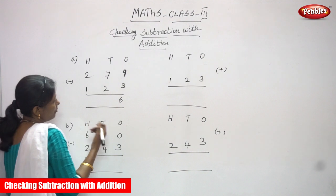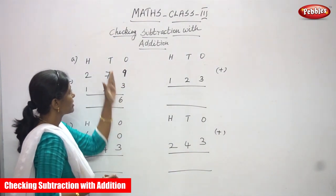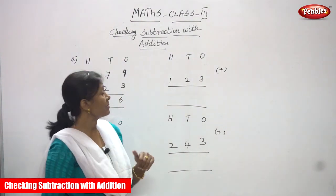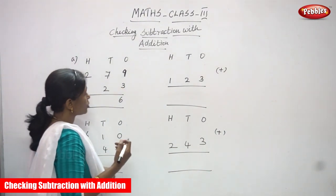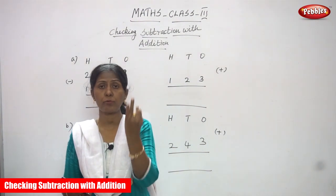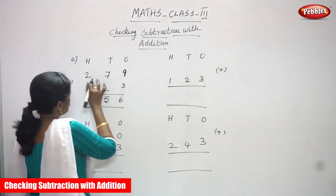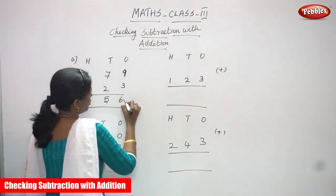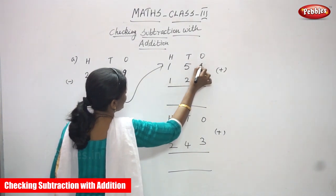So 7 minus 2. After ones, I have completed the ones place. Now I am going to subtract in the tens place. What are the numbers in the tens place? 7 and 2. 7 is a greater number and 2 is a smaller number. After 2, start doing backward counting: 3, 4, 5, 6, 7. So the answer is 5. Write 5. And 2 minus 1 — you know that very well, the answer is 1. So the answer is 1, 5, 6.